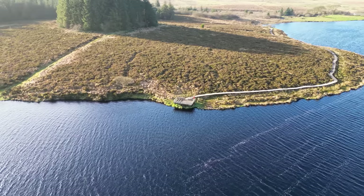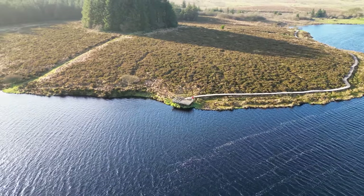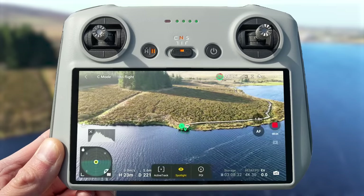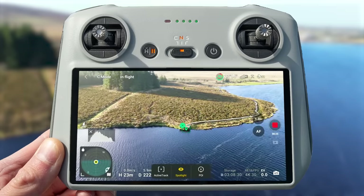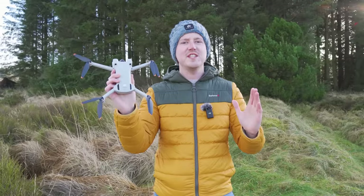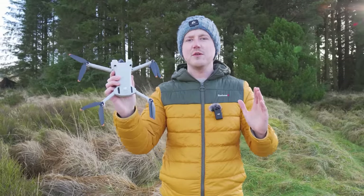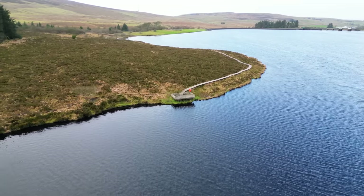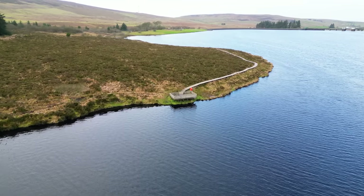When flying a drone as a beginner it can be hard to get smooth footage. Today I'm going to show you a super easy trick that allows the drone to assist you in doing these drone moves so that you can get super smooth footage, and I'm going to show you 10 examples of drone moves you can do using this little trick so that you can use them in your sequences and projects to get epic results. Let's jump right in.